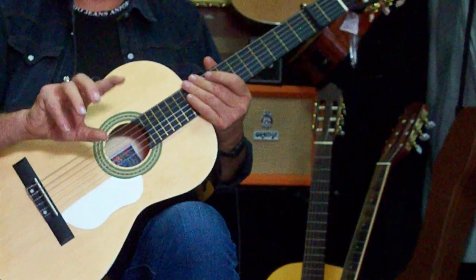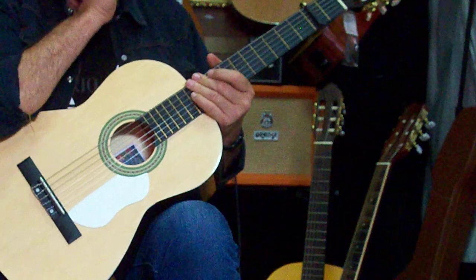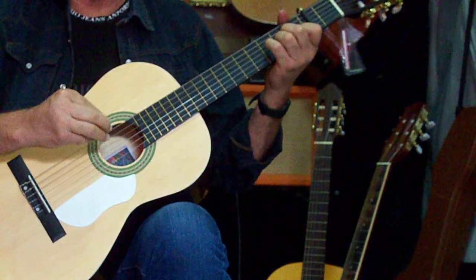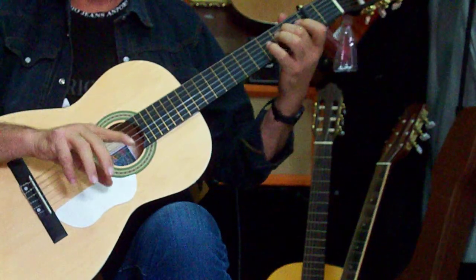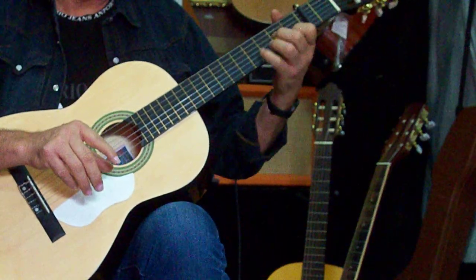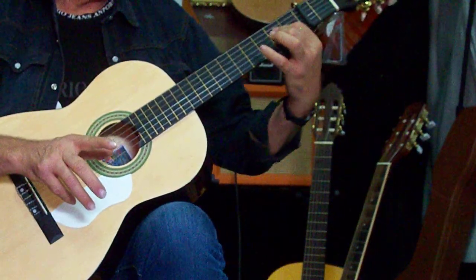Bien, que no se me quede nada en el tintero, que luego una vez que ya os mando grabado ya no puedo volver atrás. El asunto está en que podáis disfrutar al practicar esto de esta manera sencilla. Otra cosa que quiero enseñar: no solamente está la estructura de acordes de La menor, para todas las Sevillanas. La de La menor, el Re menor y el Mi mayor con séptima — no tenemos más. Os la voy a enseñar también, os la voy a decir para que la practiquéis.